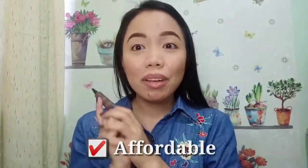Aside from that, this is very affordable — it's very cheap, it's only 86 pesos. So if you want to practice using brow gel on your brows, then this is really perfect for you before going to some higher-end makeup or brow gel.